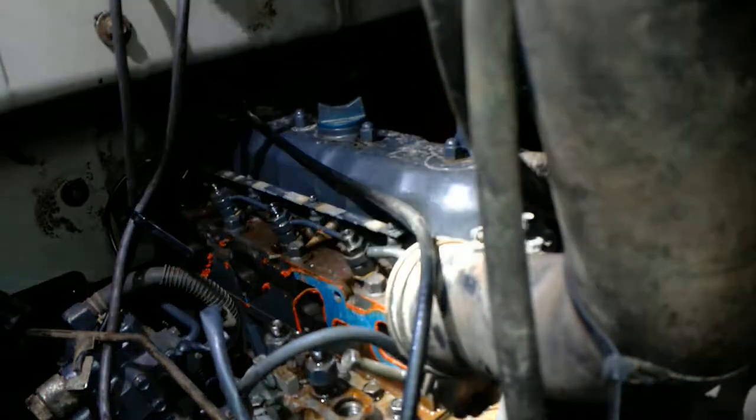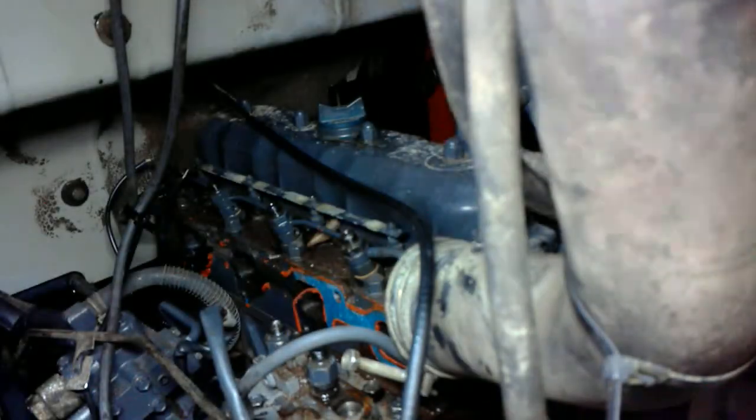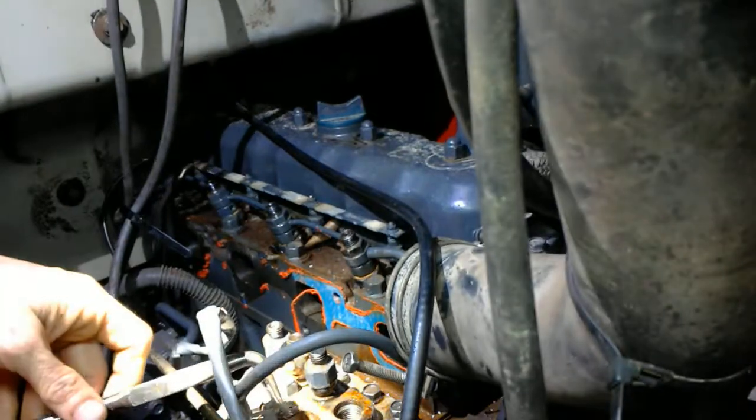Remember to turn the fuel off at your fuel bowl. If not, this will leak and keep leaking.